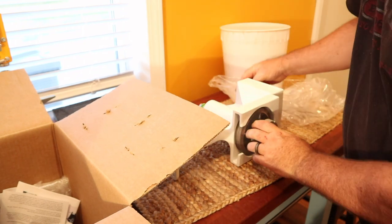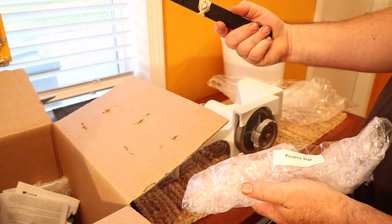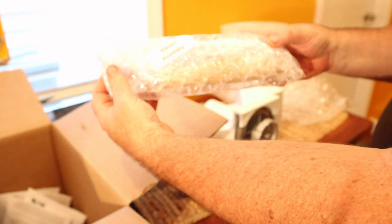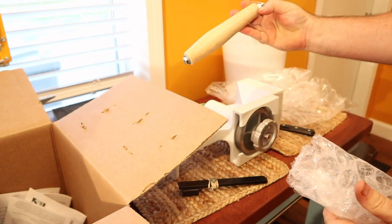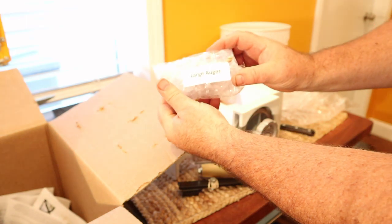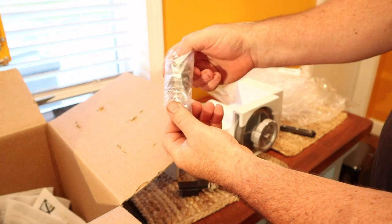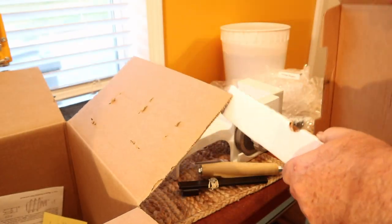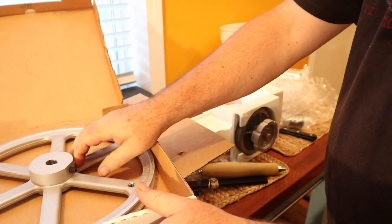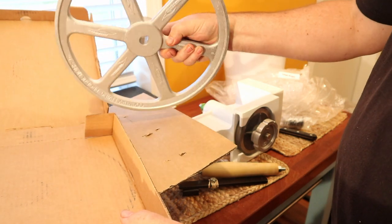What else do we have in the box? This is called a power bar — not quite sure how that goes on there yet. And we've got a handle assembly. Nice handle, and we have a large auger. We're going to leave that in the package for now. Inside of this pizza box we've got the flywheel, where we mount the handle to it.